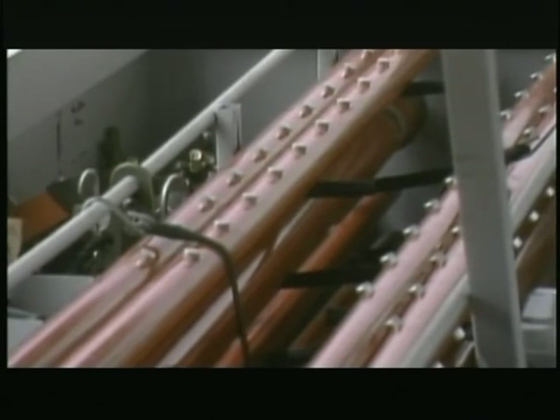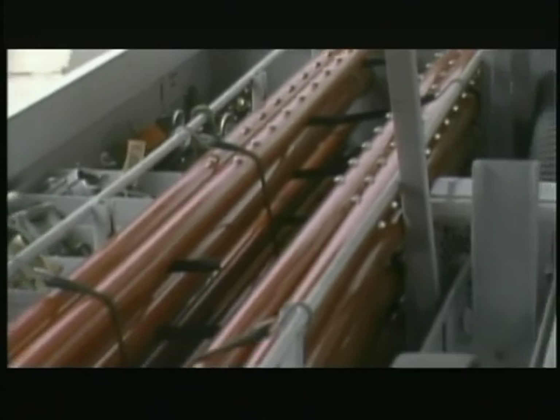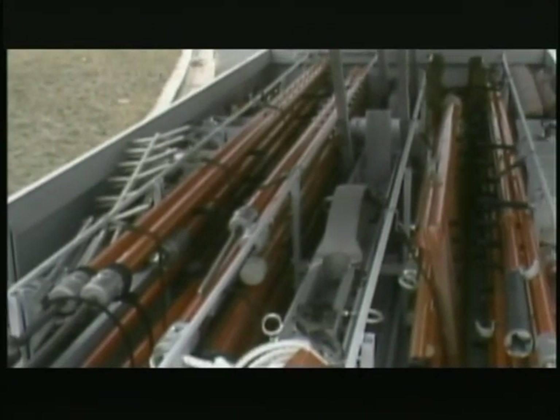Fiberglass hot sticks are stored in the main body of the trailer. It's particularly important to keep the finish on hot sticks clean, dry, and free of scratches and scrapes. Small amounts of moisture and dirt can collect in scratches on the fiberglass surface and provide a path for electric current. Many companies have specific safety rules for the care of hotline equipment, so make sure you follow your company's procedures.